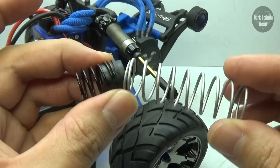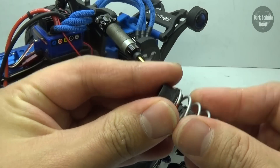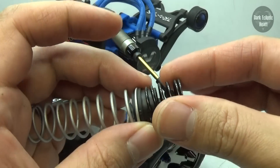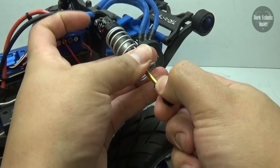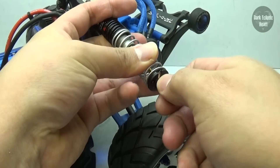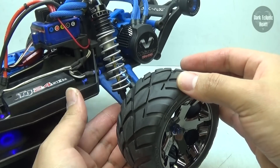To replace the springs, I'm just going to go ahead and pull them off the center ring, and then put on the new ones. The silver one goes onto the smaller part of the center ring, and the black one goes onto the thicker part of the center ring. Now I'm just going to slide the springs on, compress them, put on the bottom shock spring brace, and reattach it to the A-arm using that single screw.